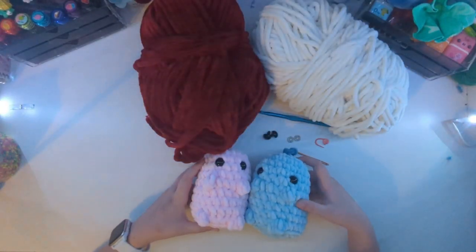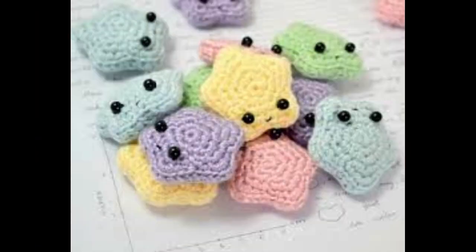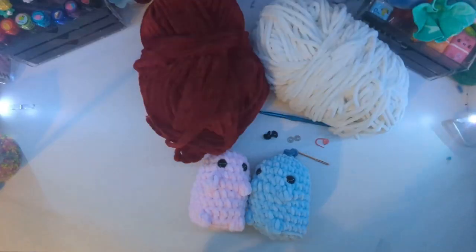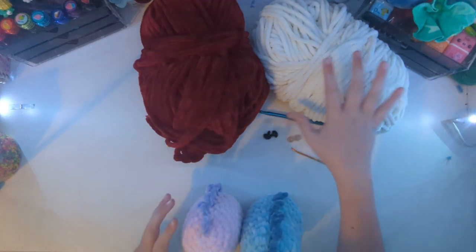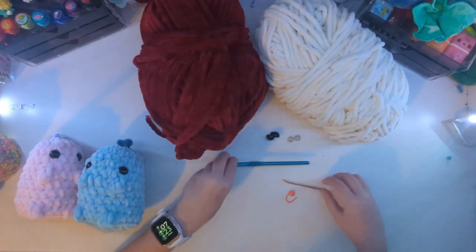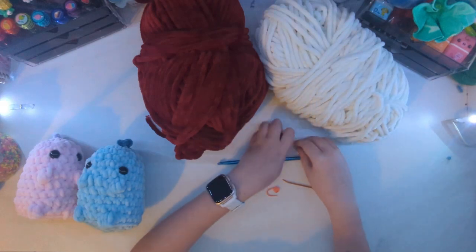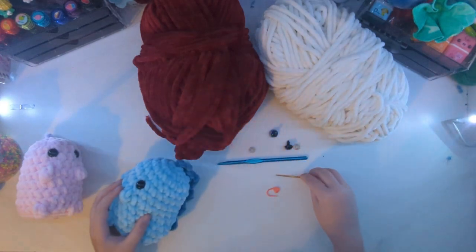Hello, I'm the queen of crochet. So today we will be making dinosaurs. I have a pink one and a little blue one, and today we will be making a white one and a red one. The supplies you will need are yarn, of course, a hook, your stitch marker. You're also going to want some eyes, or you could just sew it in. You're also going to want a needle — this comes in handy with the spikes. So let's get started.